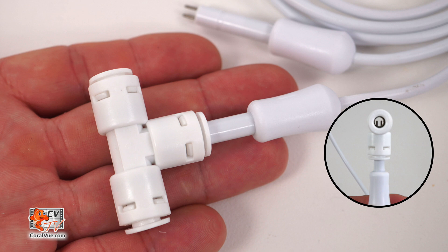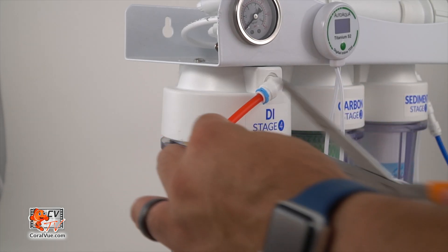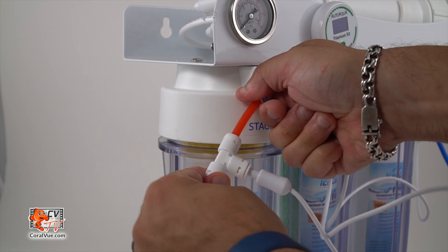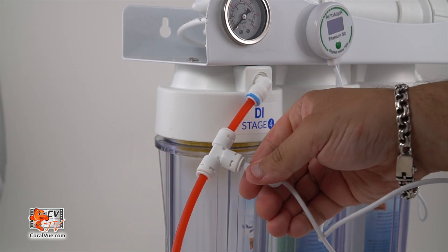Connect the probes to a RODI Quick Connect T. When inserting the probe, ensure that the metal prongs are lined up perpendicular to the T. Take the left cable of the TDS meter and place the probe on the physical output of your RODI unit — the output after your DI resin — which will monitor the quality of your RODI water as it reaches your reservoir or aquarium.